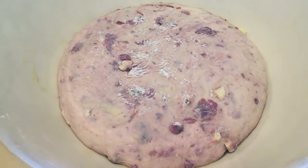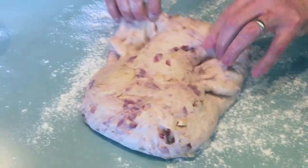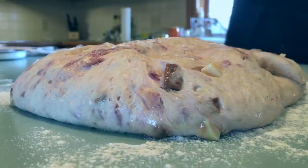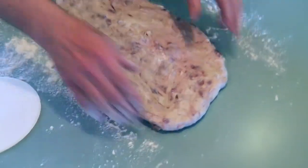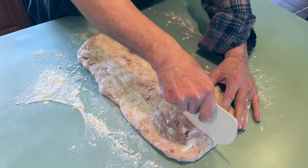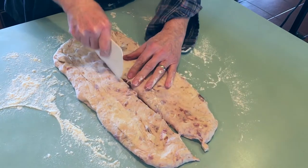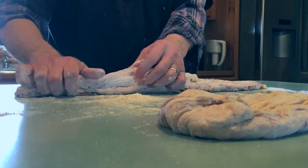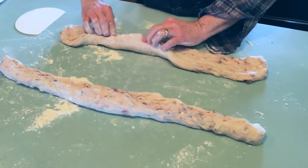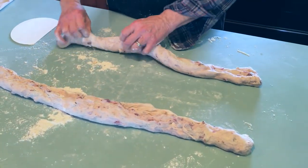Here's about two hours later — already looks good. We're going to flour the bench and form the loaf. It's a little moist still, very nice. We're going to even it out, make sure it's as flat and even as possible, then cut it into two pieces and roll them into rope-like strands. You don't have to be too fancy pants about it.